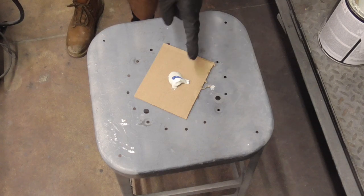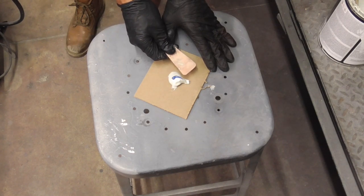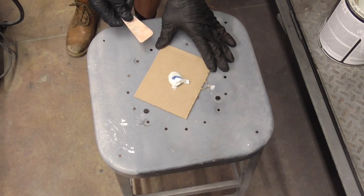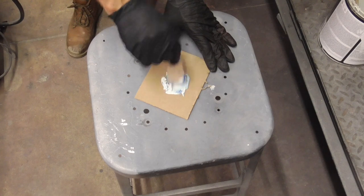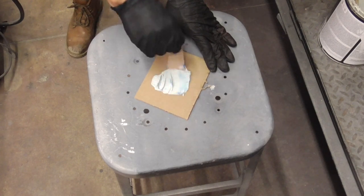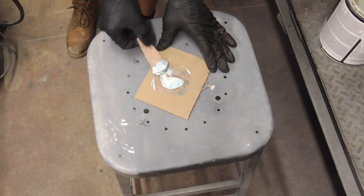If you need to mix up just a tiny little bit of filler, you have a small diameter amount and you stretch a little bit of hardener across. Just mix it up with your little spreader. The same rules apply whether you have a big pile or a tiny little pile.